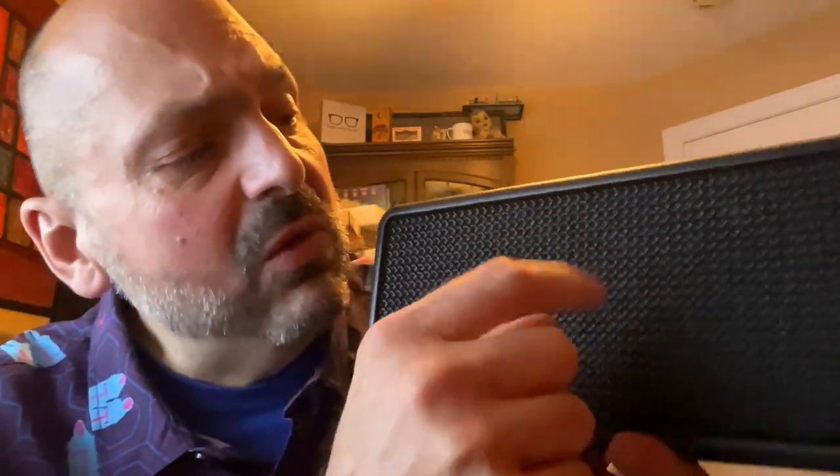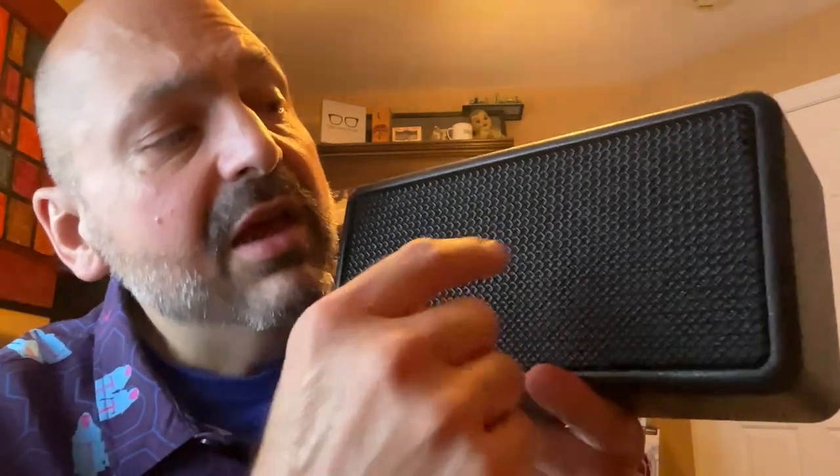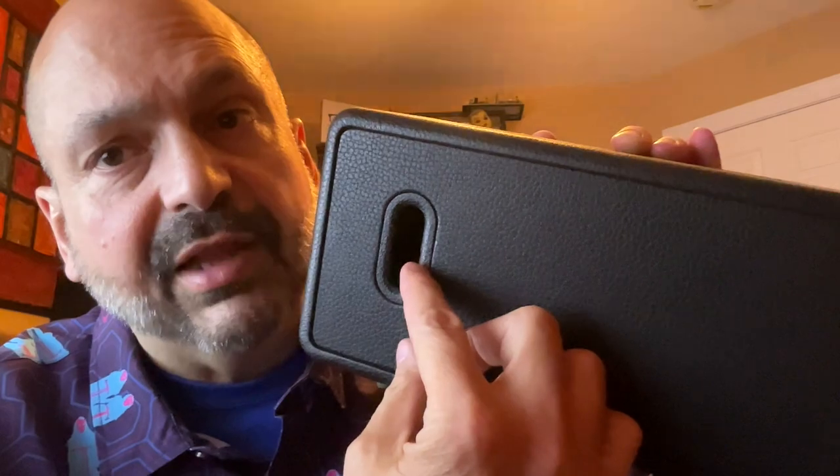I don't have any specifications on the drivers they're using. From what I can tell, in the center they have two one-inch silk dome tweeters, and then on either side of those they have a two-inch woofer and a bass reflex port in the back.